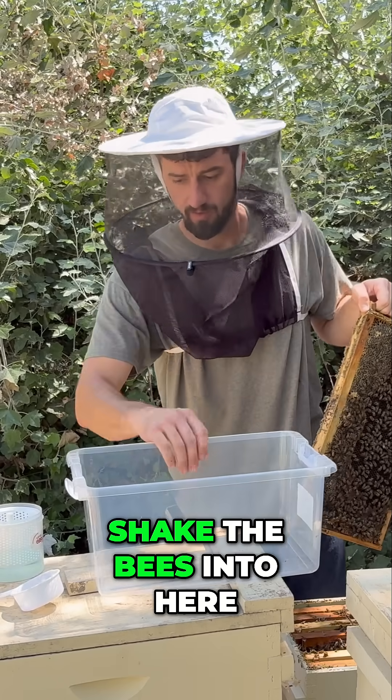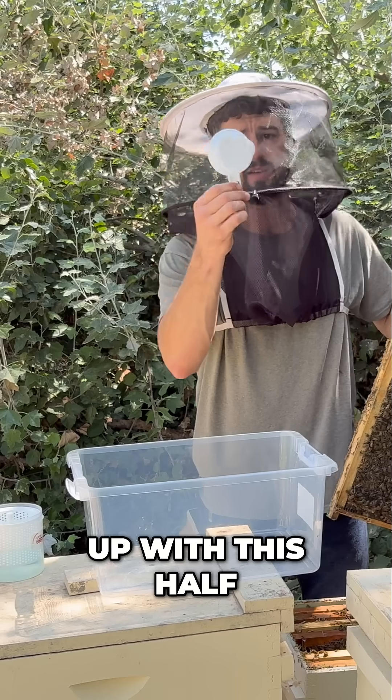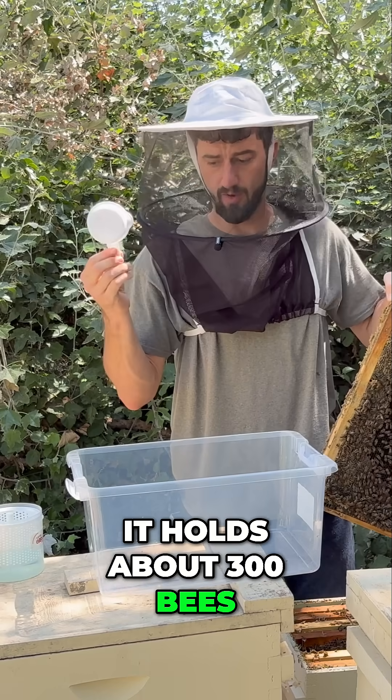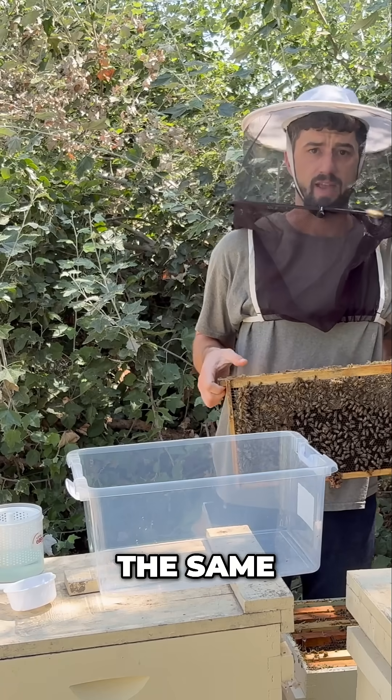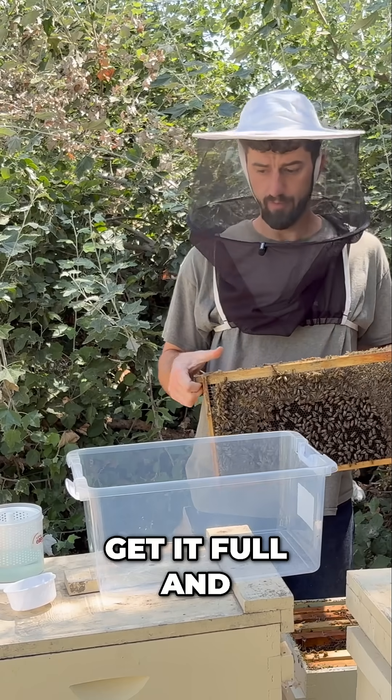We're going to take the bees into here and scoop them up with this half-cup scooper. It holds about 300 bees. I use that so my sample size is always the same, as long as I get it full.